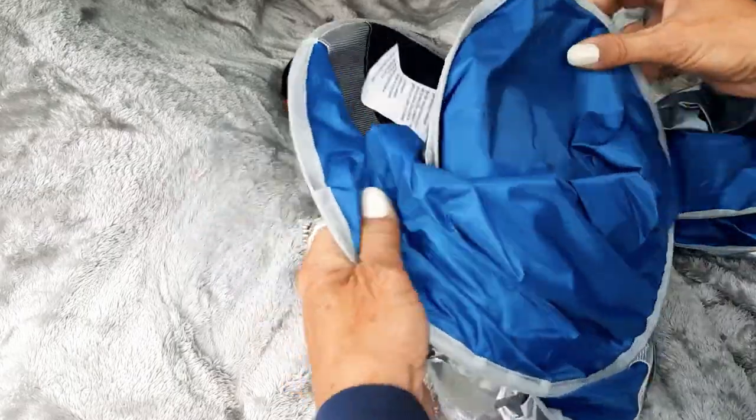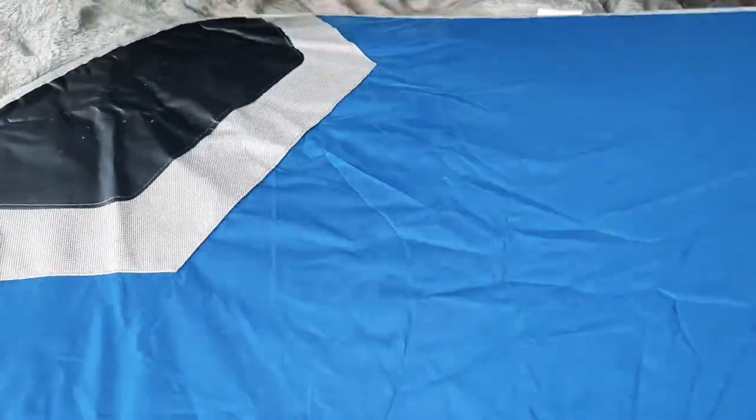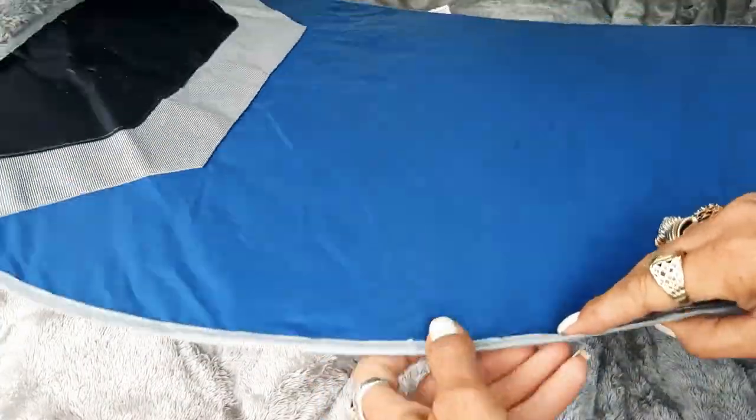This is a set somebody just gave me that were brand new. It has a wire, and you got two sides — you can just kind of put them wherever.